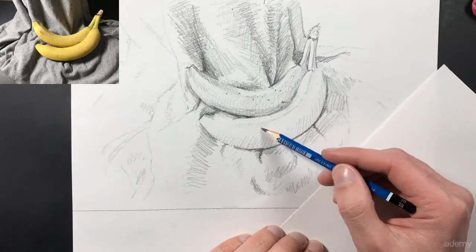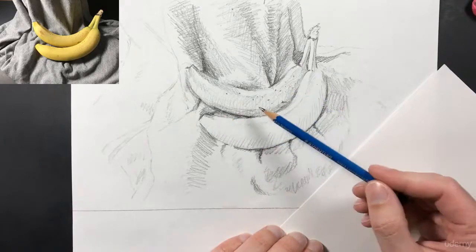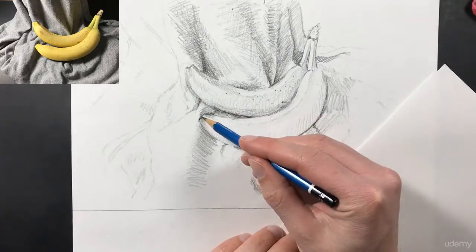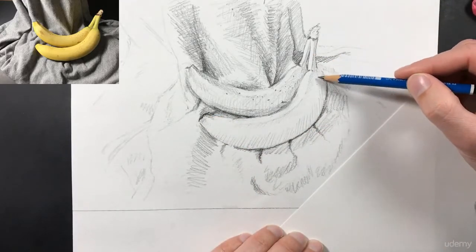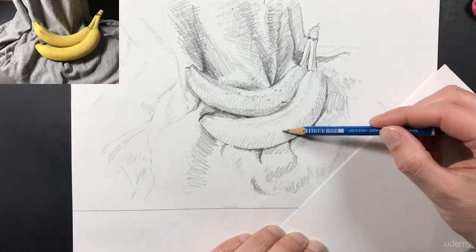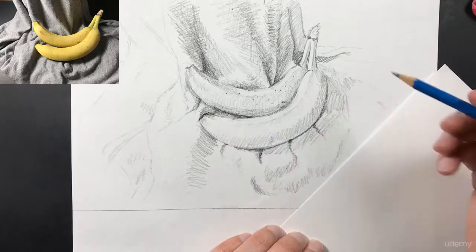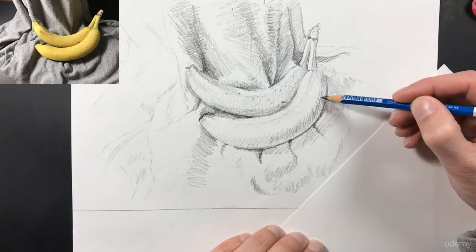Now I'm adding in a ledge right here with a little bit of shadow so that my banana is broken up into different quarters. Really what I'm doing is not trying to think about how the banana works — I'm just trying to copy exactly what I see: the exact shape, the exact values. I'm not trying to think about how the banana is made or how it works in perspective, just copying exactly what I see.